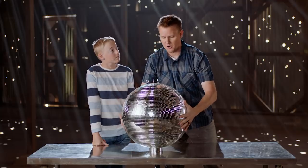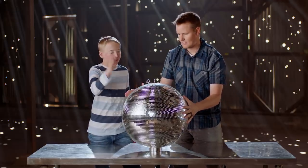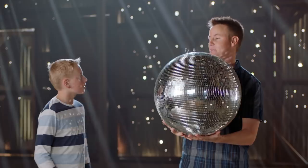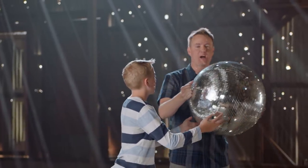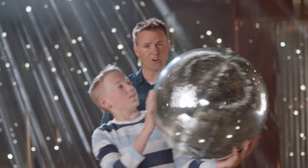Once we got this disco ball and felt it, it's different than I thought. It sounds like a basketball when you hit it — it's like rubber. It's not like in the movies where you just take this thing, drop it, and it shatters. We're gonna take this and just drop it right here. So this thing is stronger than you would think. It's not a ball of glass that just shatters.